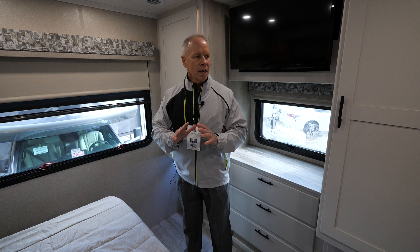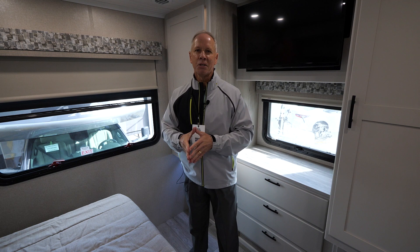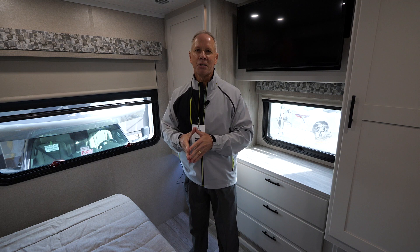If you can drive a half-ton pickup truck, you can drive this coach. We're tickled to have this here — this is the 32KD from Dynamax, the new Europa product. Thank you very much.